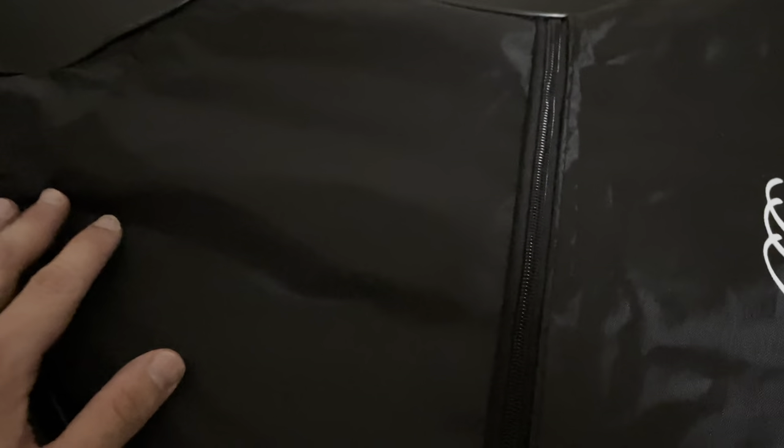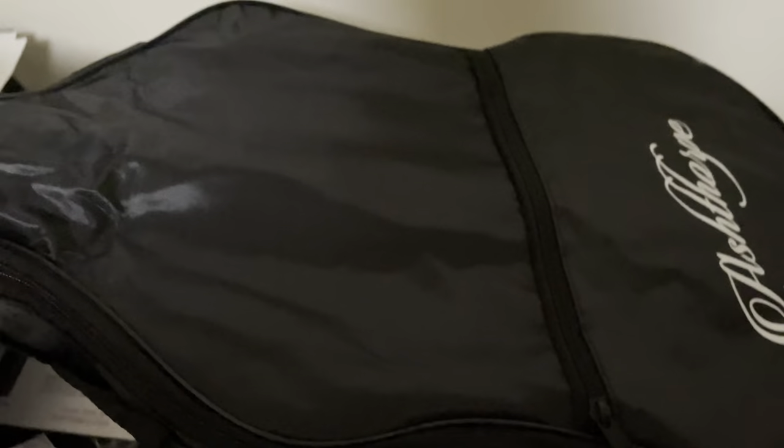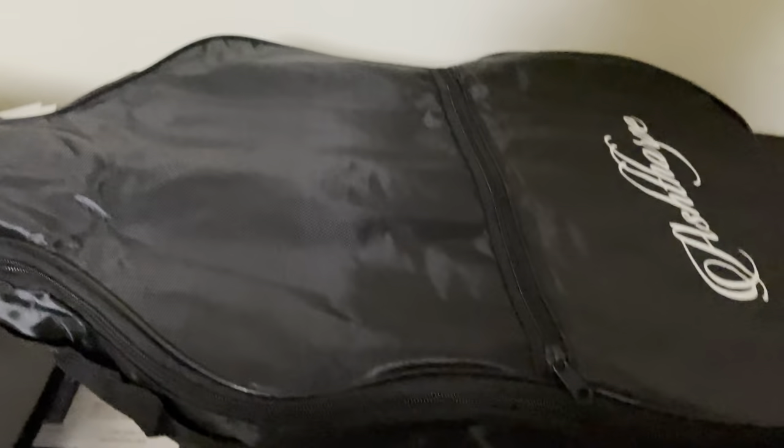I put the guitar in here — fits in perfectly. Here's where you can put your pick, your tuner, and the other stuff you want to carry with you. Not much room, still. You can strap it around. Overall, this is not a bad deal if you're starting out with a guitar.